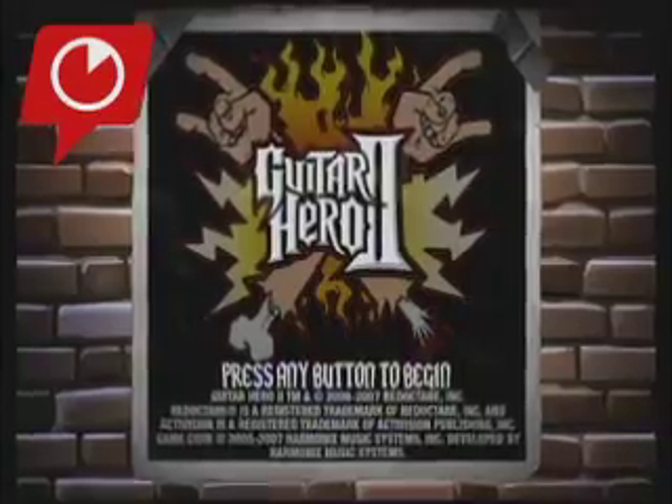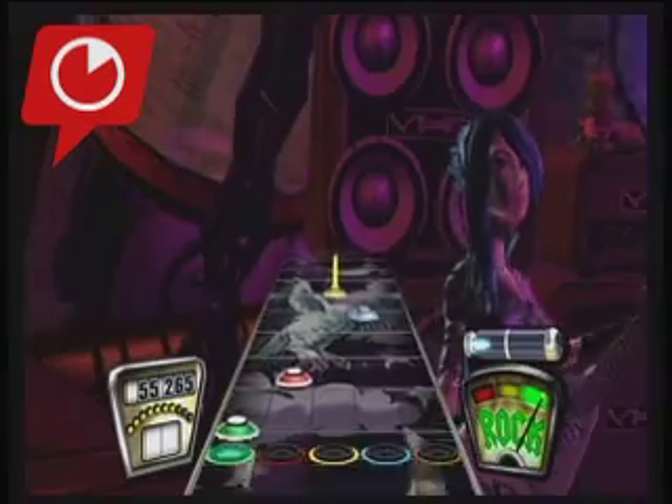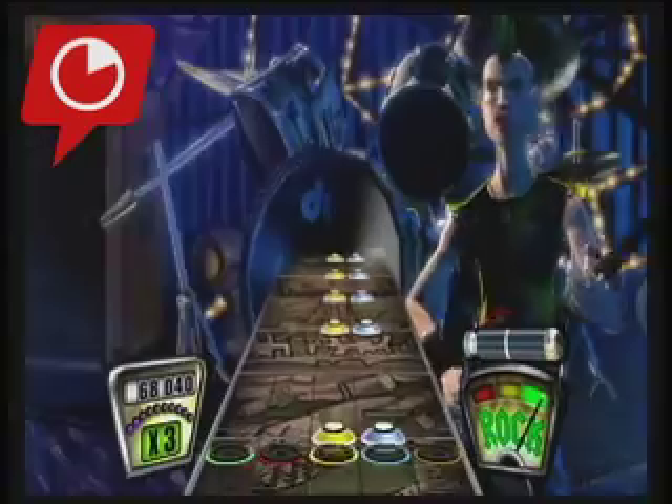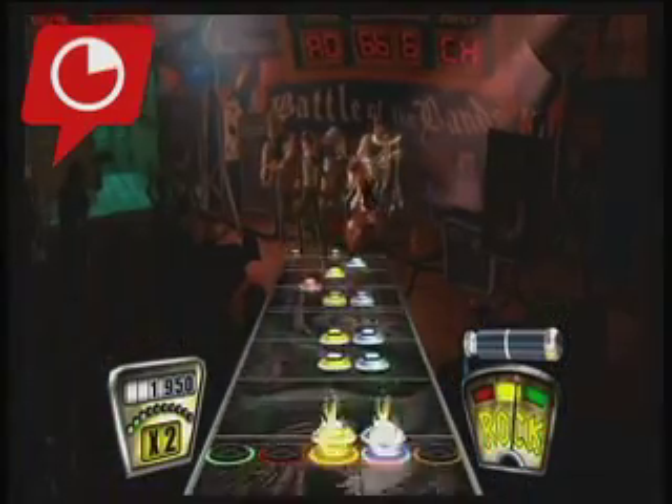Even with its improvements, Guitar Hero 2 for the Xbox 360 is the same game you've probably spent countless hours with on the PS2, but hey, no complaint here, we'll take whatever gig we can get.